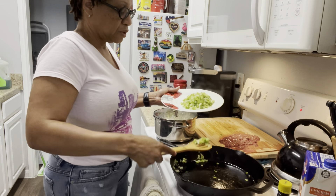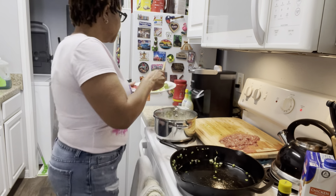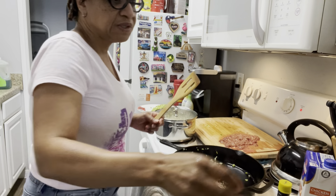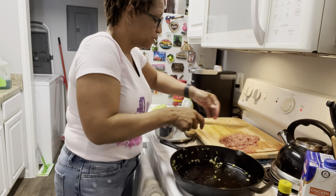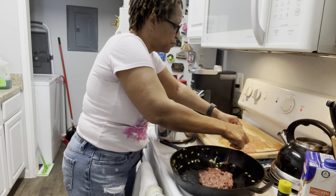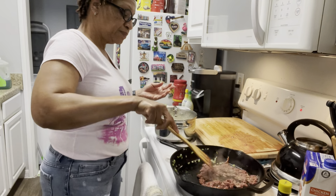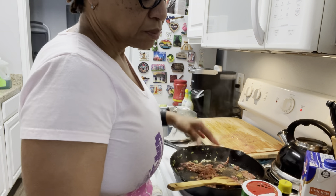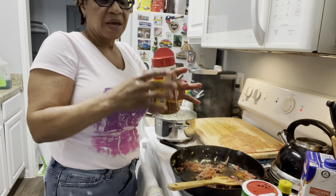The onions are becoming translucent already, so that's a good thing. It's alright if I leave a little bit in there. Now I'm going to go ahead and get my chicken livers in, but first I'm adding a little bit more olive oil and I'm going to season them in the pan. They're already chopped up — prepping is key. I'm adding creole seasoning, Tony Chachere's of course, and paprika.